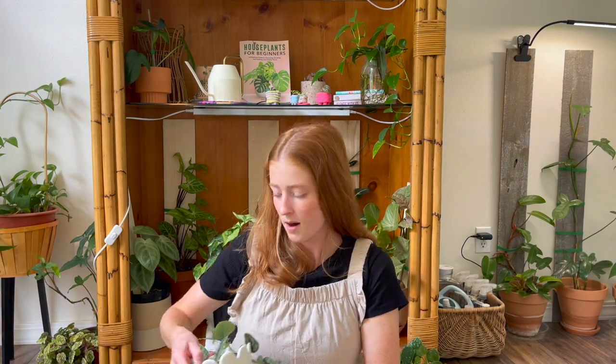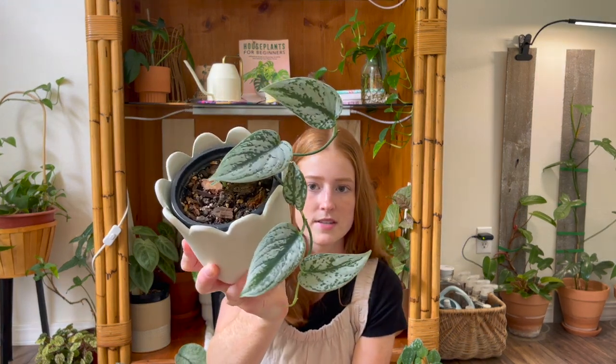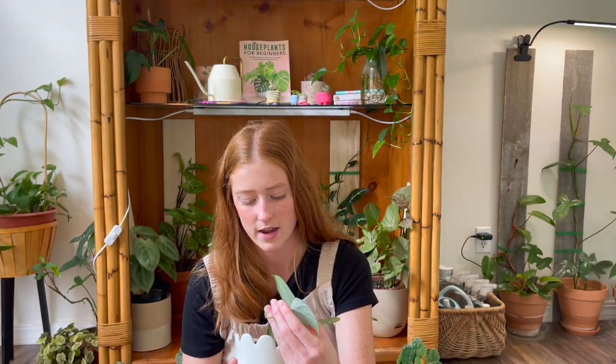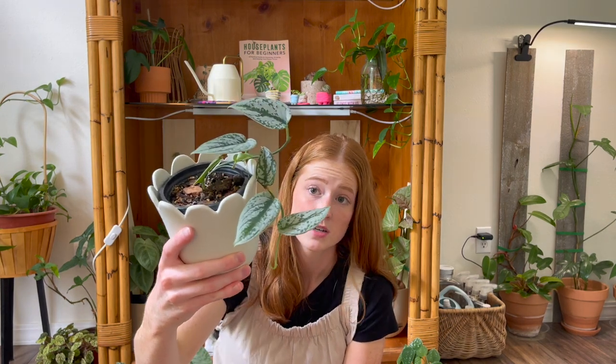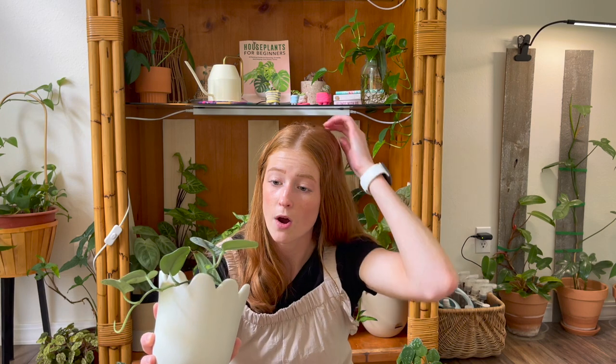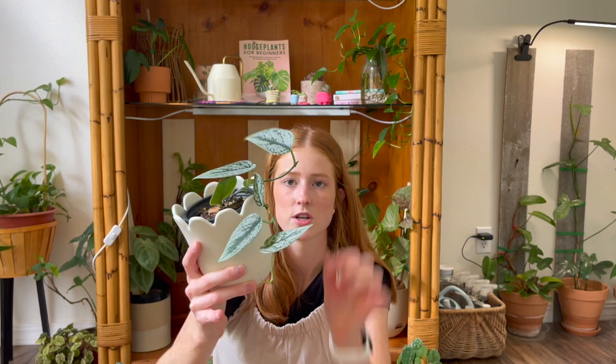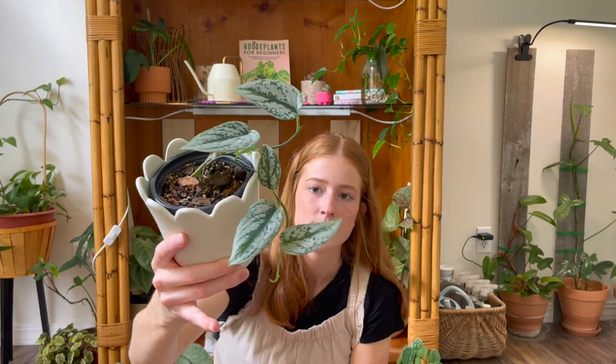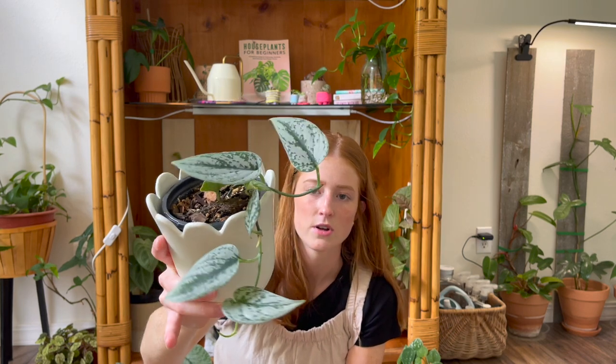The last Scindapsus I have is probably my most uncommon one — it's a Scindapsus Silver Princess. I've kind of had a love-hate relationship with this one. It was really hard to get growing; I bought it as a single unrooted leaf cutting and it took a while to get it rooted. I also chopped the runner on this one, which is how I got so many different nodes coming off of one plant. It is finally growing well and I just took a cutting, but this is a really cool one that you might have to find online as they're a little more uncommon.